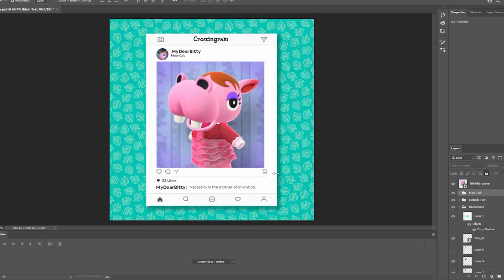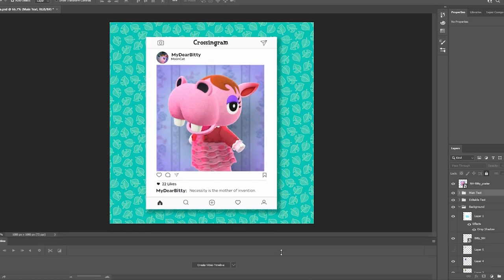Hey, welcome back to another video. Today we're back in Photoshop. We're going to be photoshopping off makeup, making them show their natural beauty. I've been having a lot of fun with these, and I think y'all have been enjoying them as well. I got a lot of really positive comments, so thank you guys so much for encouraging me to keep doing these. Let's jump into this one.